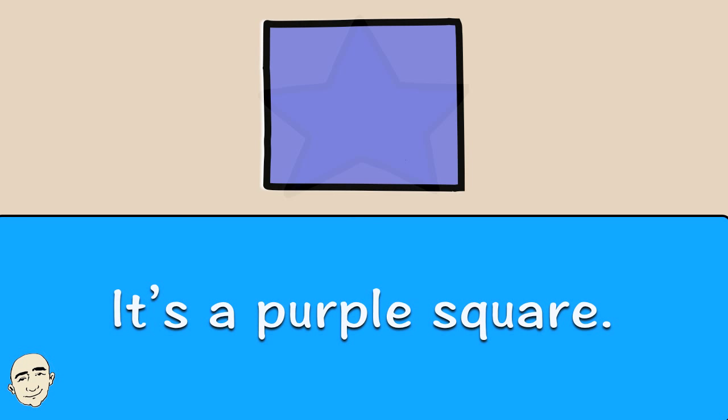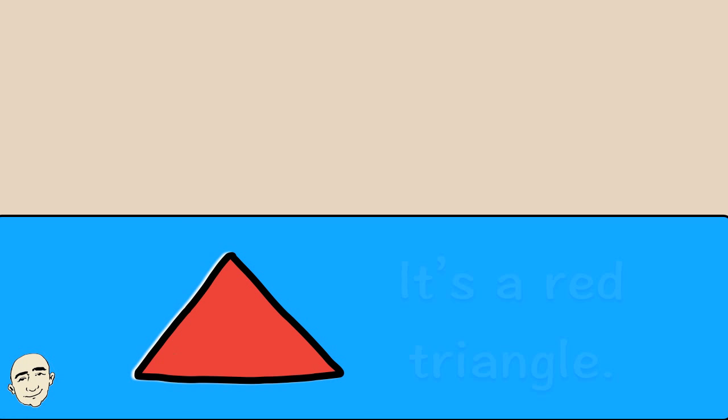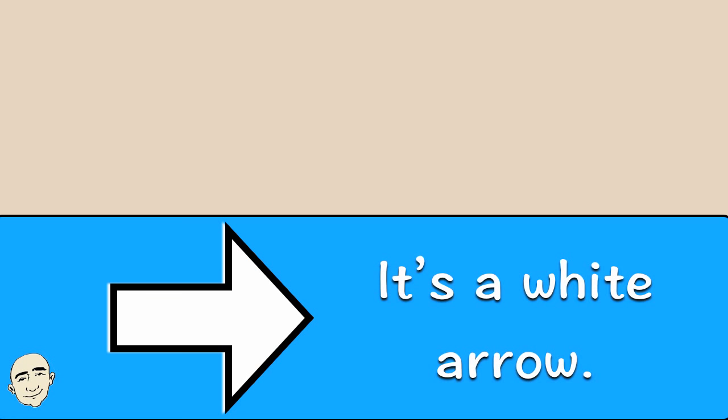It's a blue star. It's a blue star. It's a red triangle. It's a red triangle. It's a white arrow. It's a white arrow.